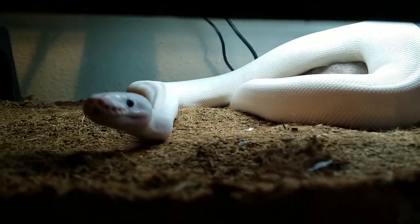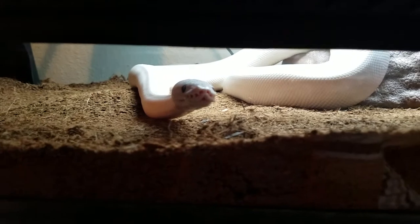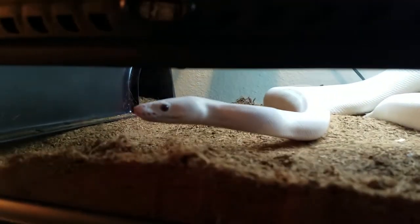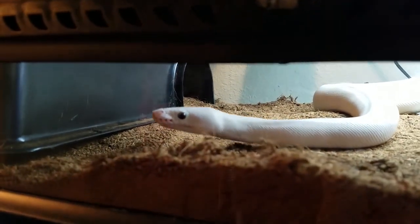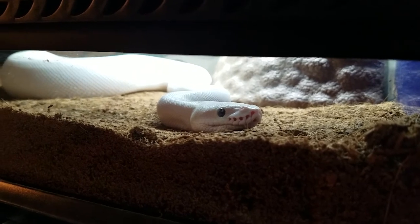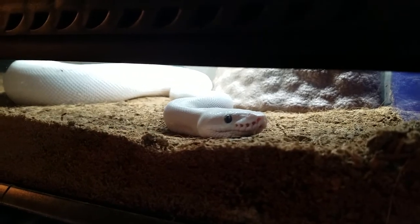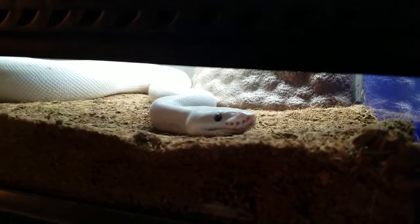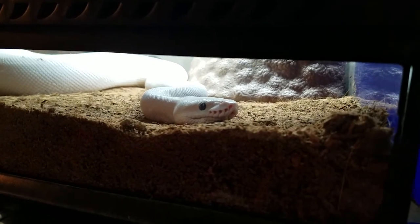Somebody here wants to come out again, obviously. Sugar, you've been out all day — today, yesterday, Friday, and every day in between. I swear I could read this snake's mind: 'I am going to stare at your soul until you give me attention. I'm going to stare at you until you take me out.'